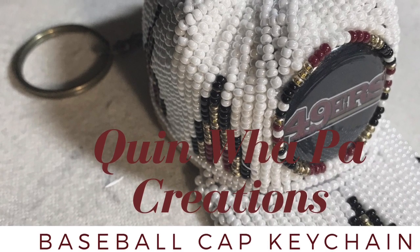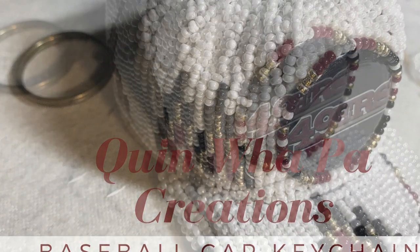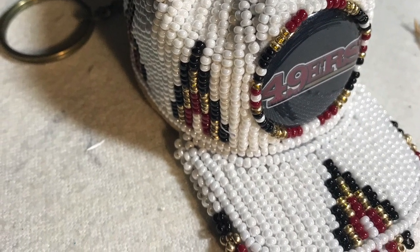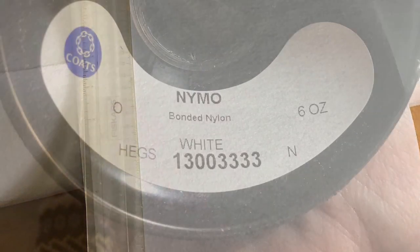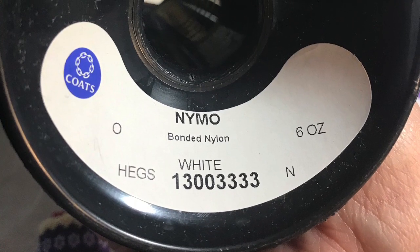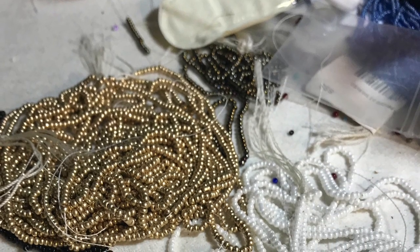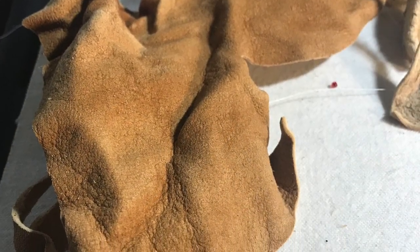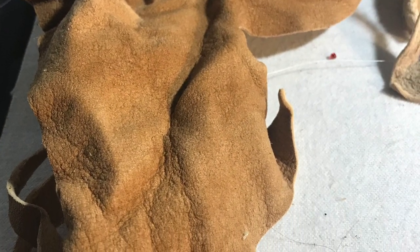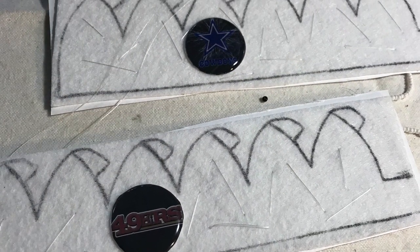Hi and welcome back to Quinoa Paw Creations tutorial videos. Today I'm going to do a miniature baseball cap keychain. I use a 70 Pelon 70 weight and Nymo nylon beading thread. I use size 11 seed beads and brain tan leather to line the hat. I have sports logo cabs that I make myself.